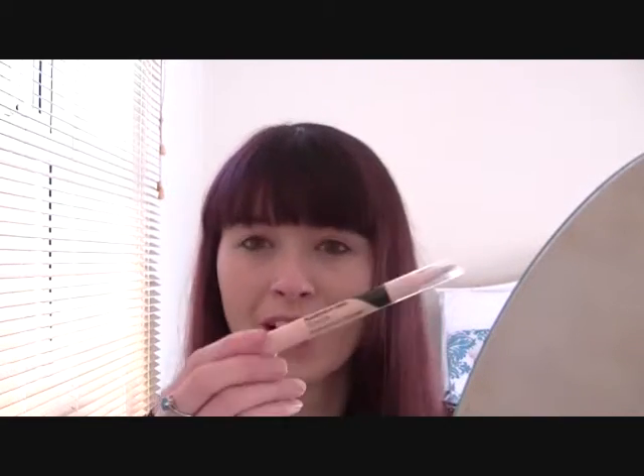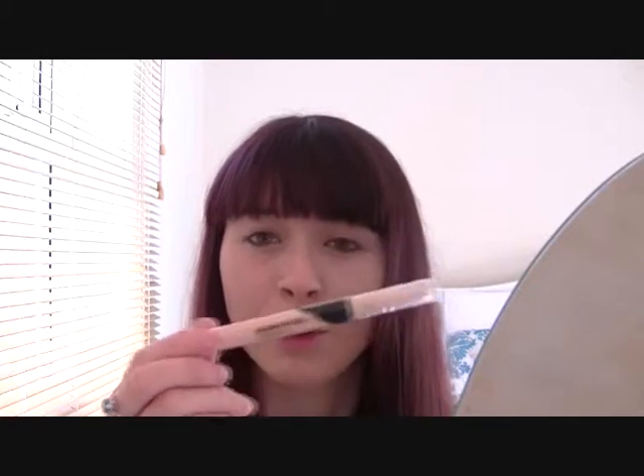That's my first impression and quick review of the Illuminating Touch Concealer from Collection. I'll carry on using it and if anything changes I'll update you, and I'll also put it on my blog. Check those out and thanks so much for watching!